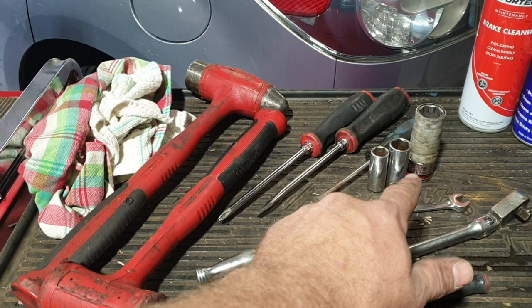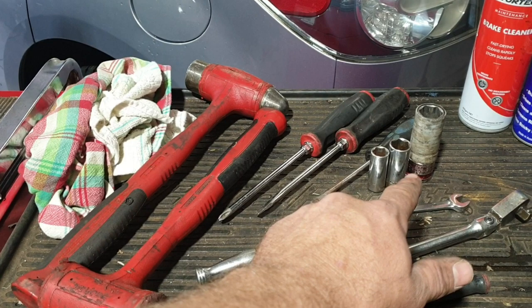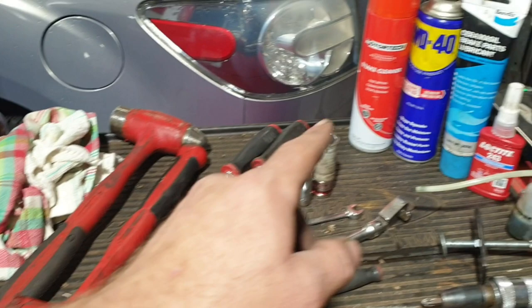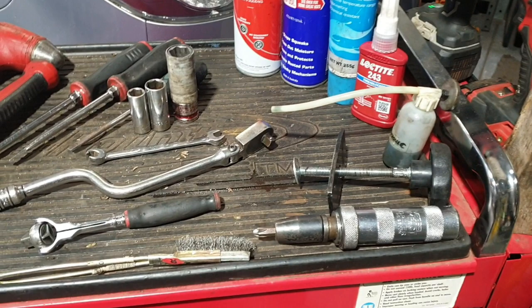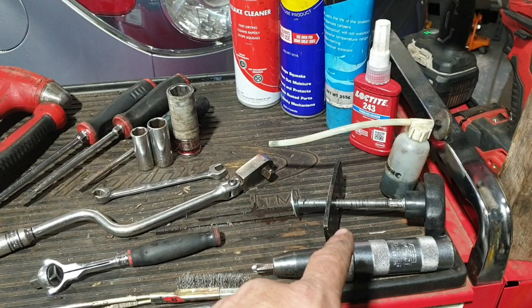Tools for the job: you can get away with a couple of basic sockets — 14, 17, 21 mil — a couple of basic screwdrivers, Phillips head and flat blade, and a couple of hammers. You will need some rags and a few consumables: brake clean, WD-40, and a bit of Loctite. Things that make it easier: the one-person brake bleeding bottle, a brake caliper tool, and if you've got one of these impact screwdrivers I'll show you the process for that after.